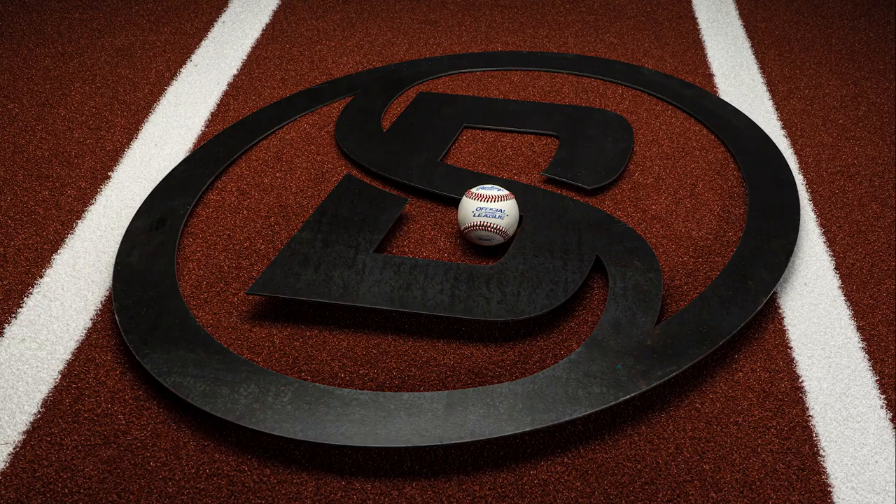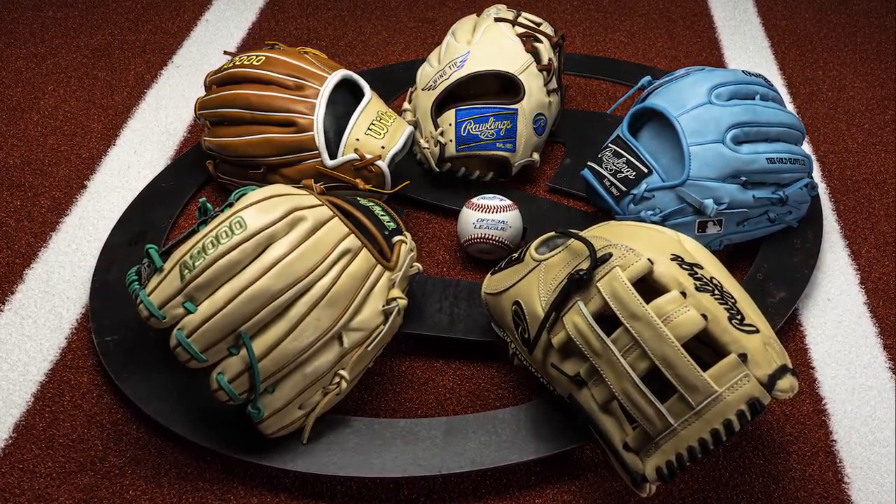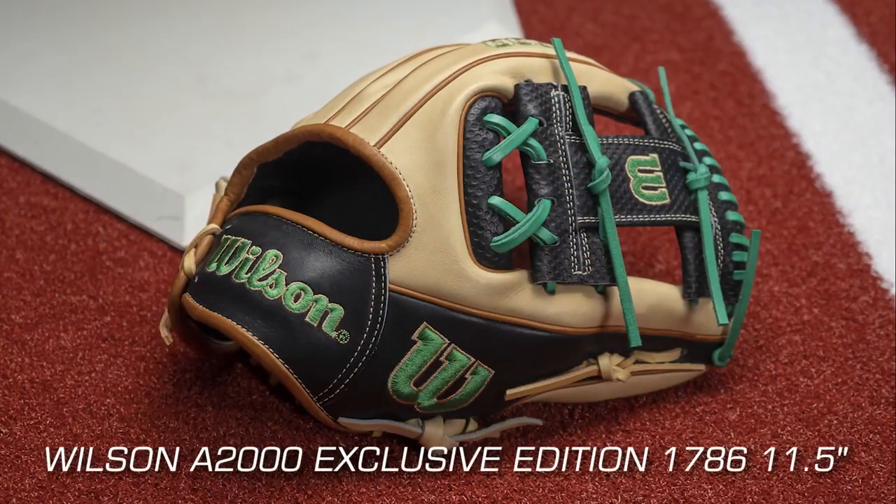Are you looking for the best baseball gloves on the market? Well, you're in luck. These are Baseball Savings' top baseball gloves for 2023 to help you find the perfect glove for your game and position.